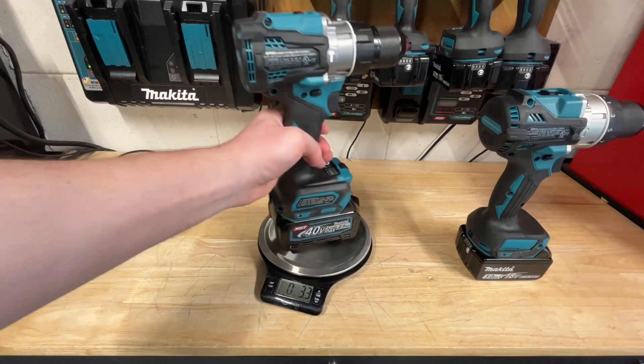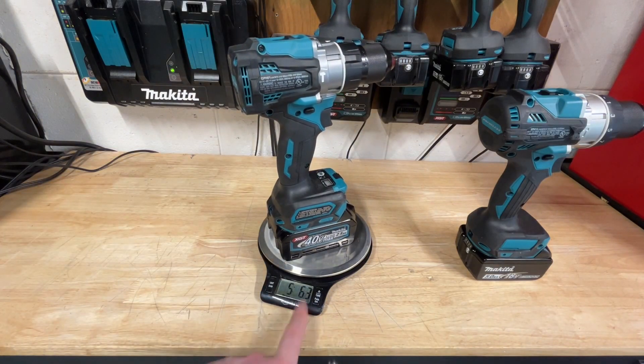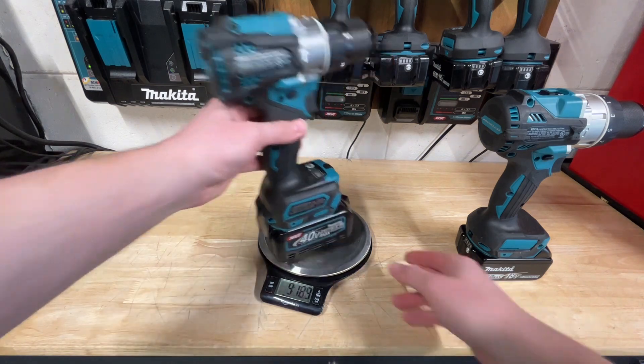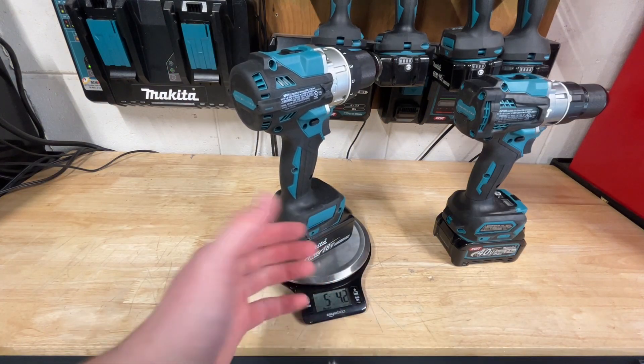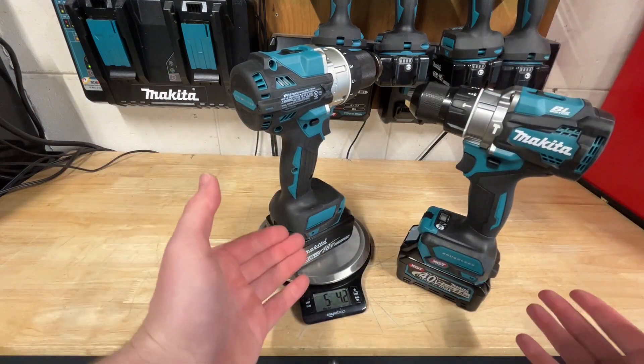Starting with the newer XGT tool, we're going to be at 5 pounds 6.3 ounces. The LXT comes in at 5 pounds 4.2 ounces. So the XGT model is about 2 ounces heavier — not really bad at all.